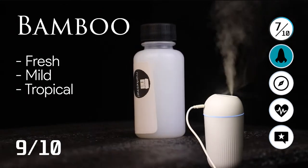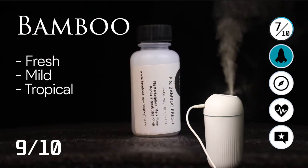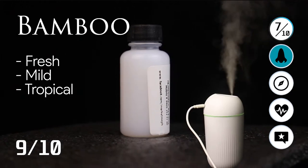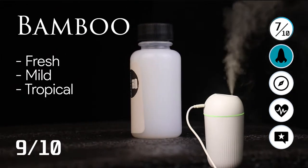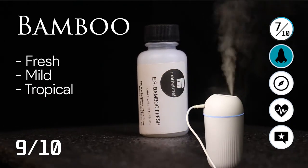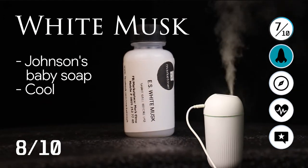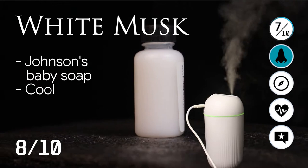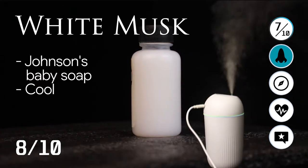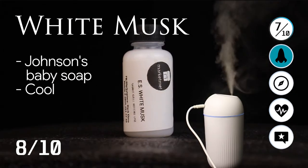Now we have the fresh bamboo — it's mild, tropical, and fresh. That's a 9 out of 10 for me. This one and the Shangri-La are both my favorite scents from this Shopee store. We also have the white musk, which smells like Johnson's baby soap — cool and very mild. That's what it smells like. 8 out of 10 for me.